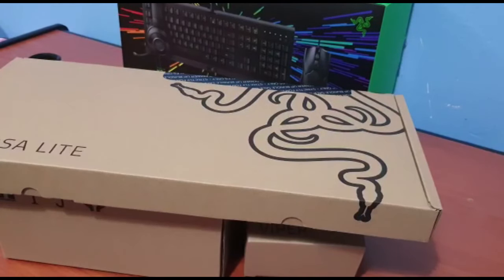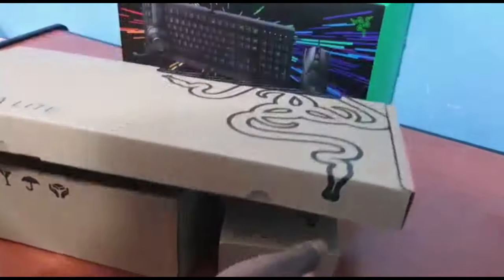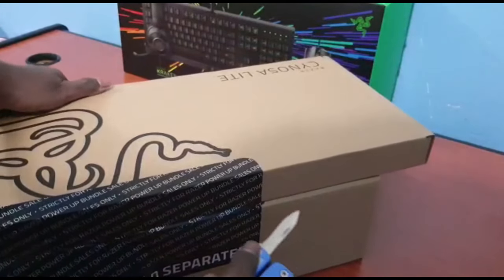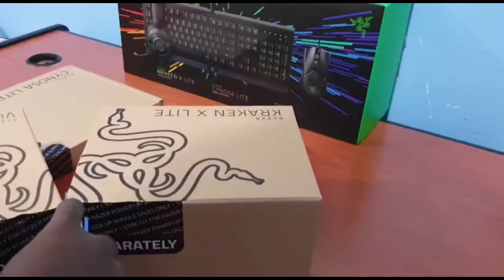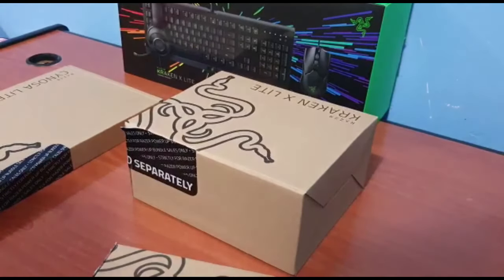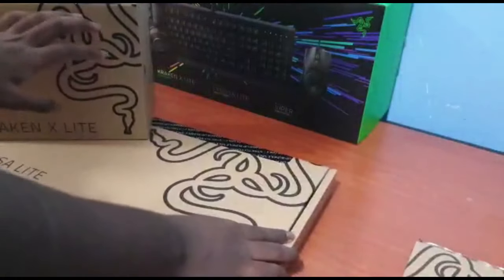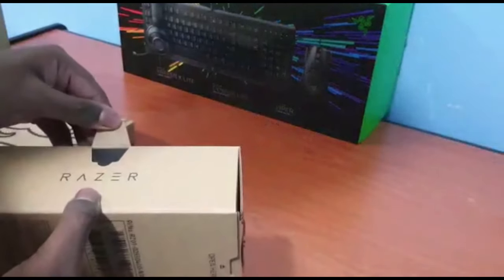As you guys have seen from that quick audio-less clip, it comes with obviously a box for the keyboard, a box for the headset, and a box for the mouse. They have this kind of packaging so that you know they sell it as a bundle — you're not allowed to sell this separately. We're going to be going from smallest to biggest, starting with the mouse, then the headset, and then the keyboard last.